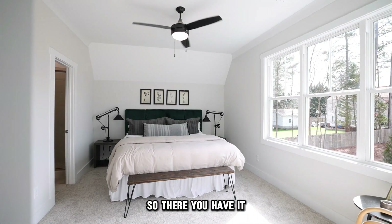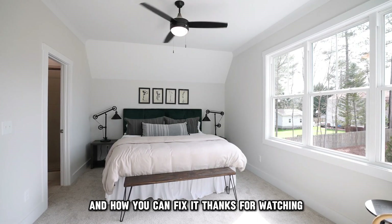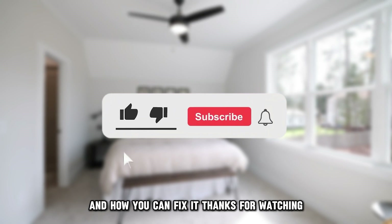So, there you have it. That's why your ceiling fan would stop working and how you can fix it. Thanks for watching. Till next time.